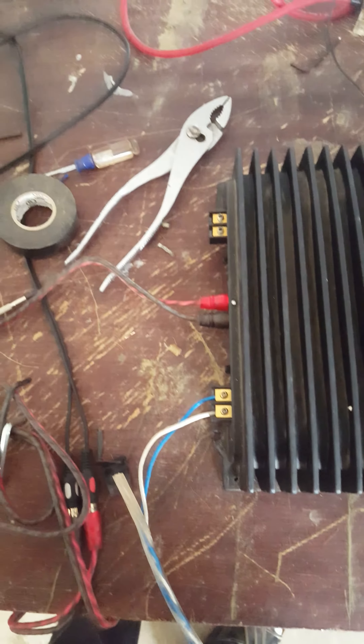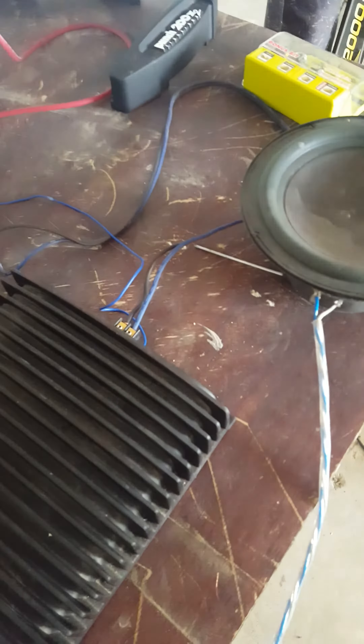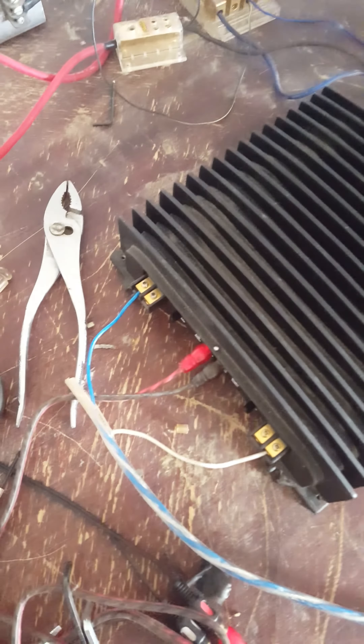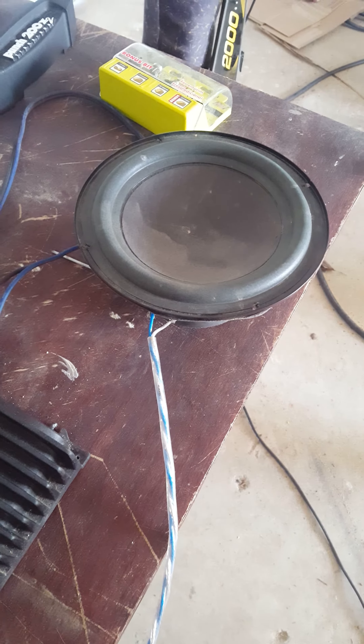Bass knob. I gotta separate the wires a little bit so you can see how it works in mono. I'm gonna pause the video right here — it's working in mono. Does more power when you bridge it, running at lower impedance.